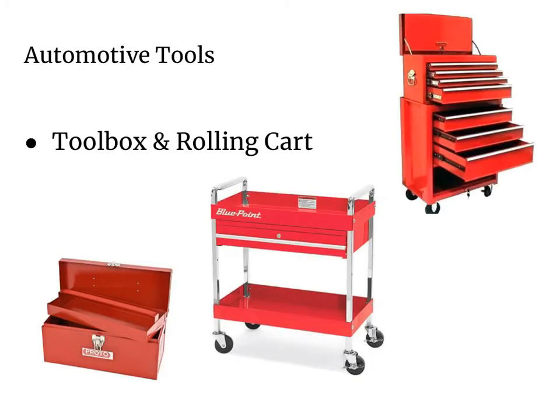When you start off and you just have a couple tools, you might get yourself a nice little toolbox that might be helpful to have in your trunk, in the back seat of your car, or in your garage.